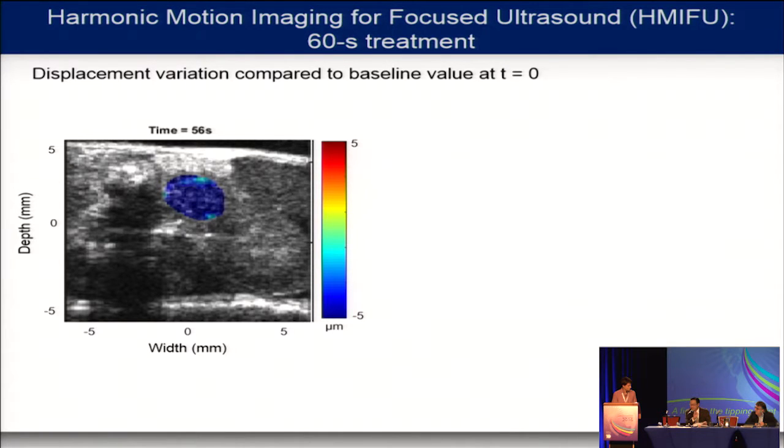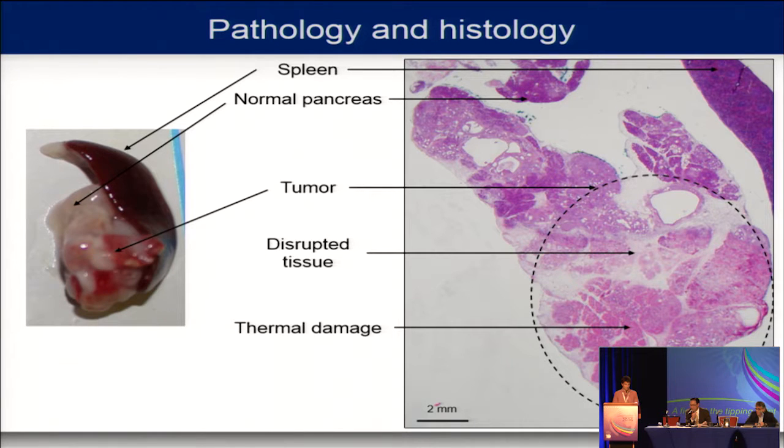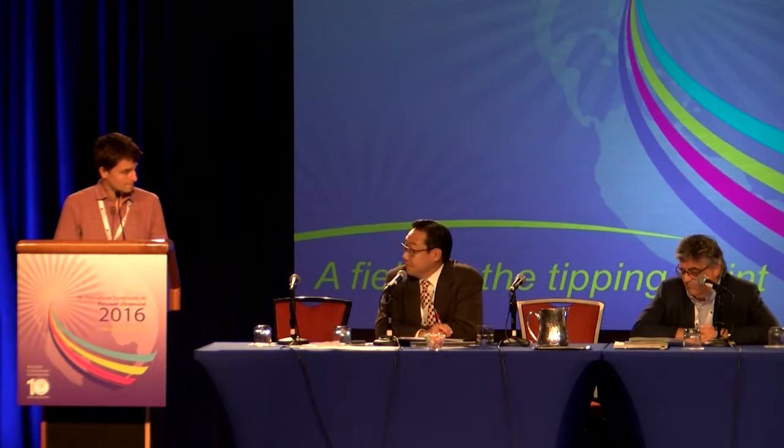Does this finding surprise you, given that these tumours are so fibrotic? Was this particular tumour that fibrotic? One would think that displacement would potentially not be as significant in a highly fibrotic tumour. Yes, a tumour that is highly fibrotic will, to begin with, have a lower displacement. But we are still able to see the variation of displacement due to the treatment, which is what we want. It's true that with particularly stiff tumours we may have problems detecting the variation, but in this particular case we were able to do it.